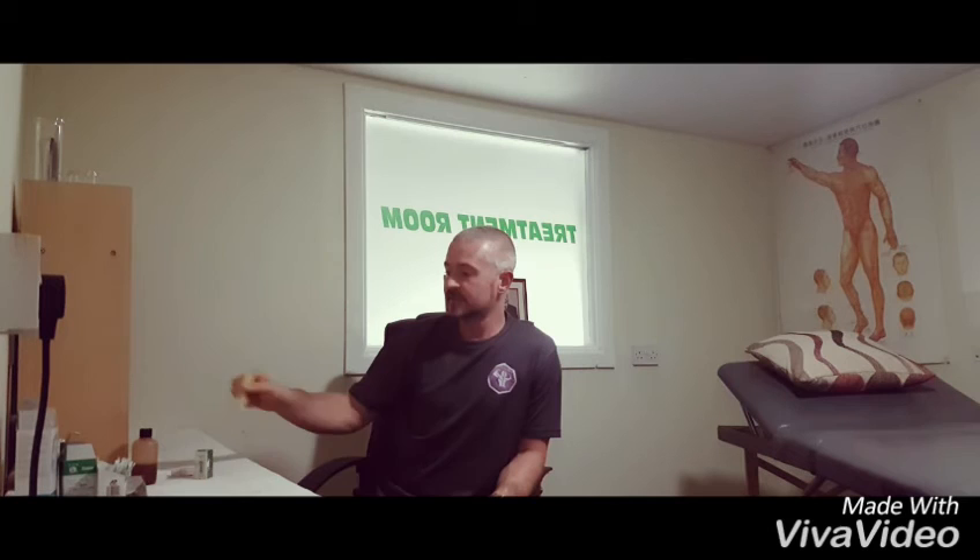Some of these products — what I will do is in the comments section I will leave a link to one of my Kung Fu brothers in England. He has a shop. He is a very high level Chinese medicine practitioner as well as a Kung Fu practitioner, and you will be able to buy some of these products there.